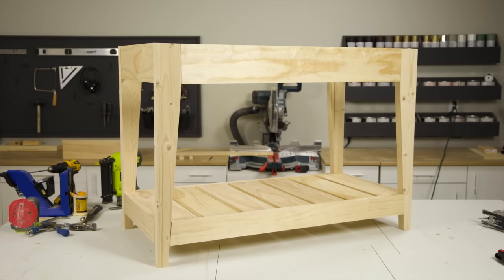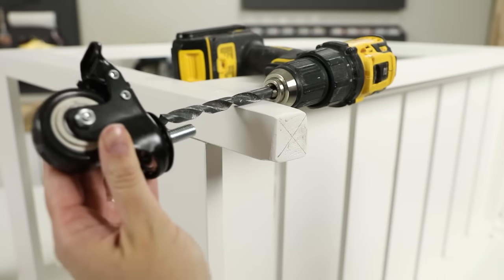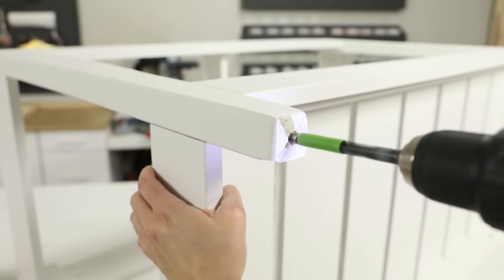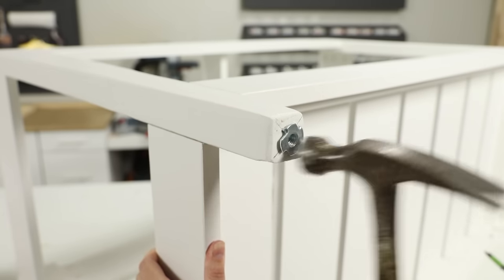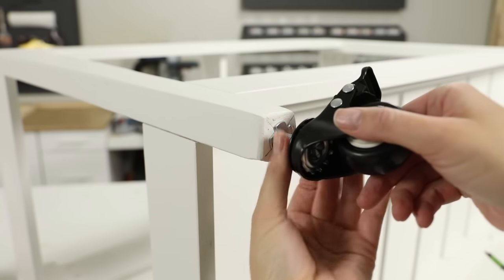With the assembly complete, I applied the finish and got ready to install the hardware. To install the wheels, I marked the center of the base of each leg, and then marked the height of the wheel's thread on my drill bit with painter's tape. I drilled the hole to the depth marked on the painter's tape, and then positioned a threaded T-nut over the hole, where I tapped it in with a hammer to embed the barbs into the wood. Lastly, I threaded the wheel into the T-nut.